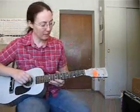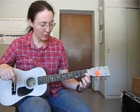Hi, I'm Miss Chris, and I work with the kindergartners through second grade today, and we learned two chords. You should notice that there are two stickers on your guitar. There will be a red one for the C chord, and there will be a blue one for the G chord.